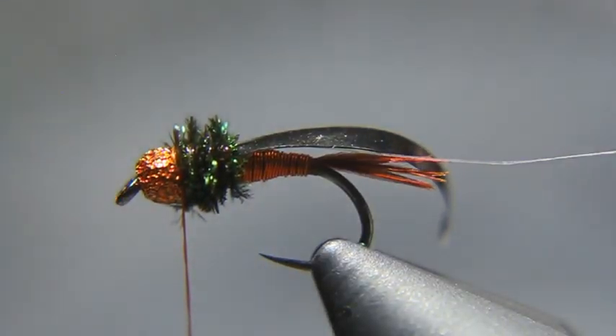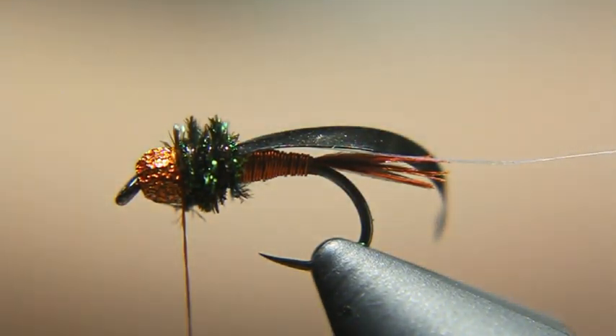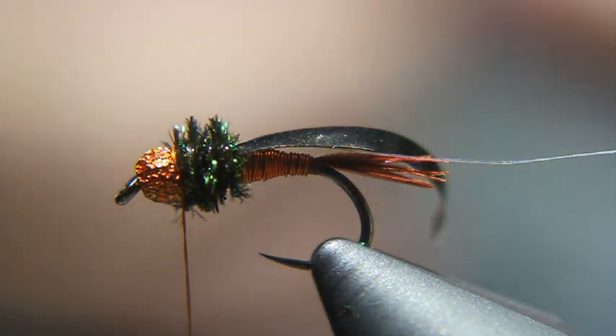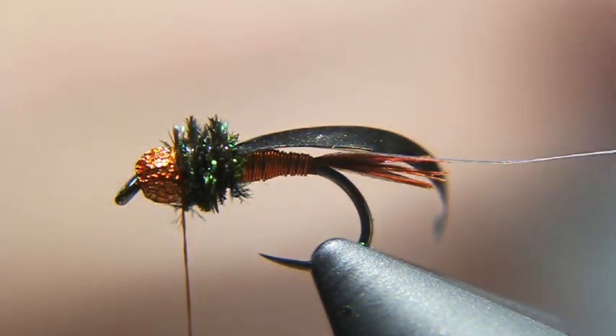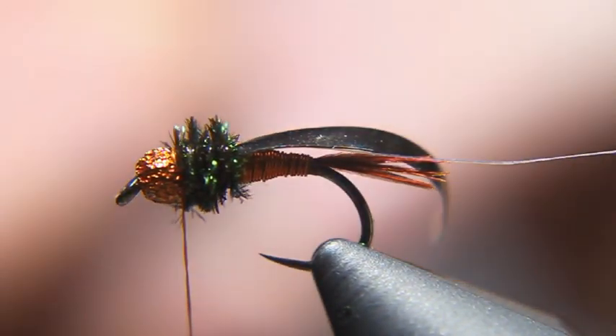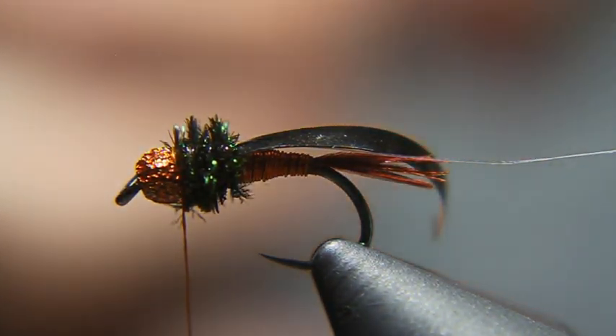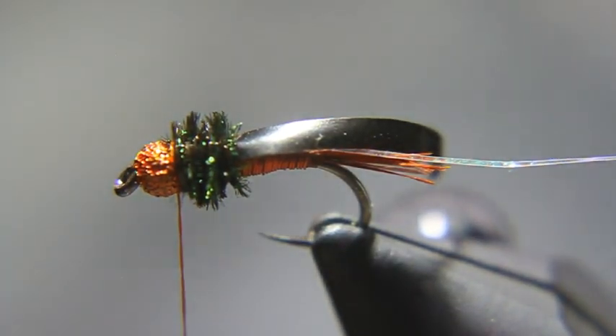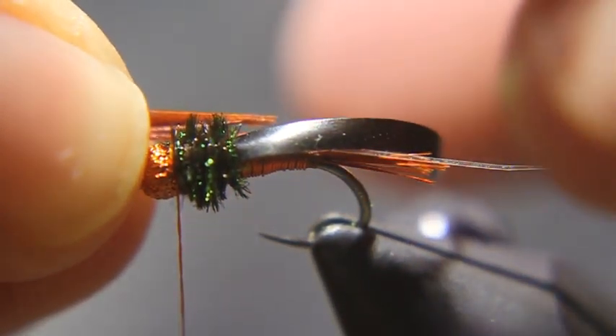At this point I'm going to take some more pheasant tail fibers — about a dozen or so, maybe about ten. We're going to use these for the legs instead of hen saddle. Again, these are orange pheasant tail fibers. I'm going to position them roughly just past the thorax.